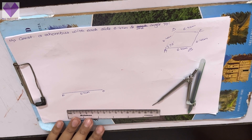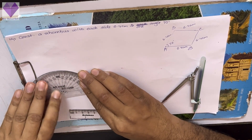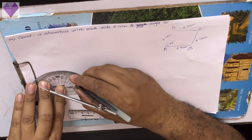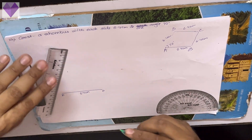Now any one angle I have to make 70 degrees. So let me say angle A is 70. So at A, I am making 70 degrees and I am elongating that line.